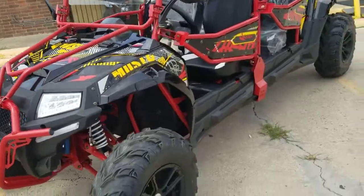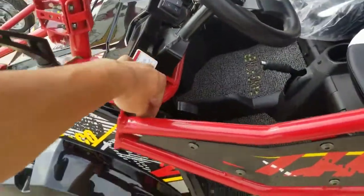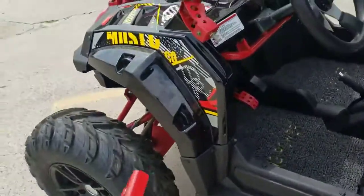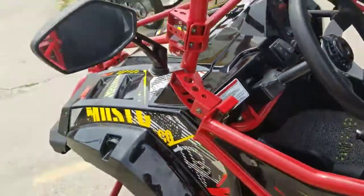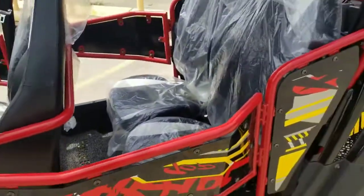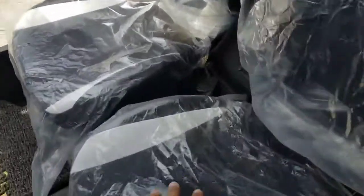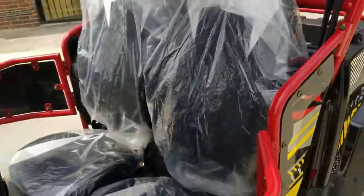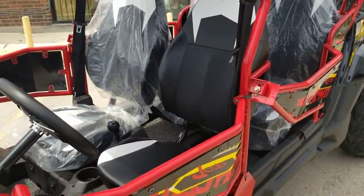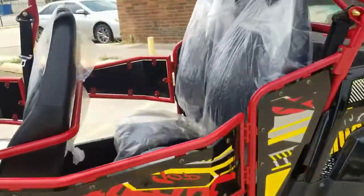Check out the door they added — it opens up like this and you can close it right back up. It's got mirrors so you can see what's going on behind you. Look at the back seat — for two adults it's a perfect size, really comfortable. These seats are for teenagers and adults equally, so anybody can ride it easily, no problem.